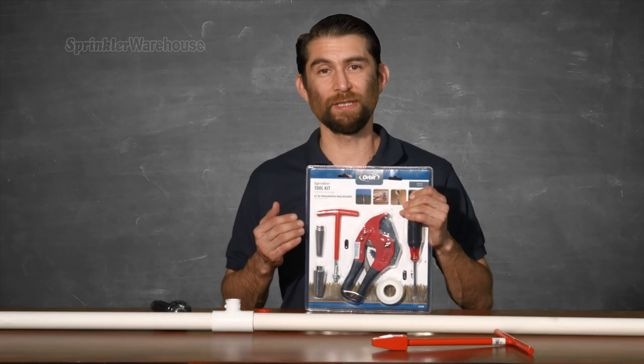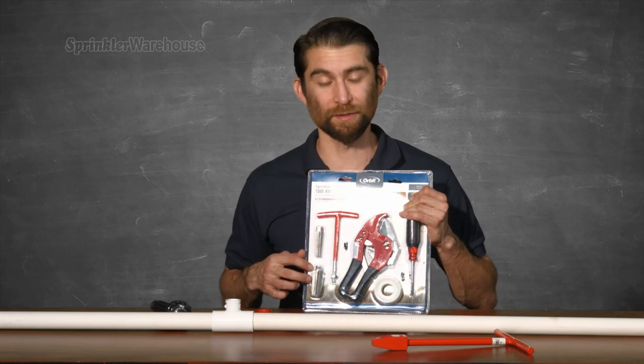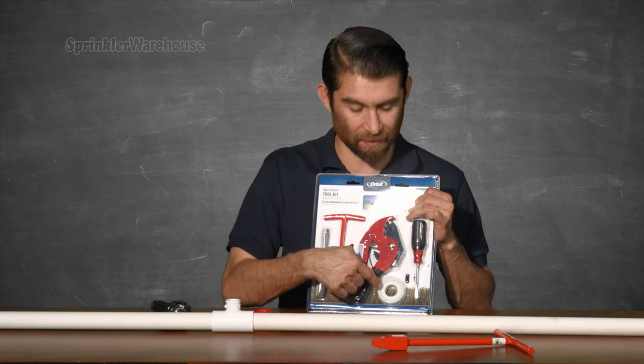We also have this sweet little kit that includes half-inch and three-quarter inch nipple riser extractors, a ratcheting pipe cutter, a screwdriver for adjusting your heads, and Teflon tape.